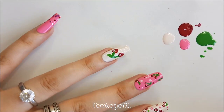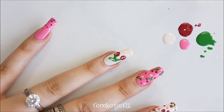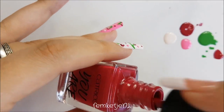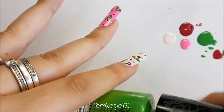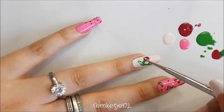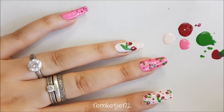Do that for the bigger cherries as well. Check in between how it is looking and if it's still to your liking. I also wanted to give a little more definition to the leaf of the bigger set of cherries because it felt a little too flat, so I mixed a little bit of the red and the green and went in the middle of that leaf to give it more definition.